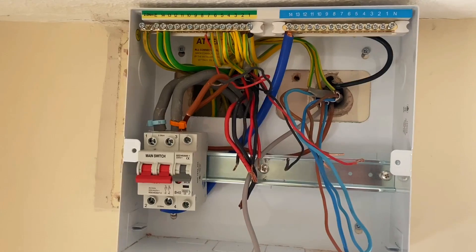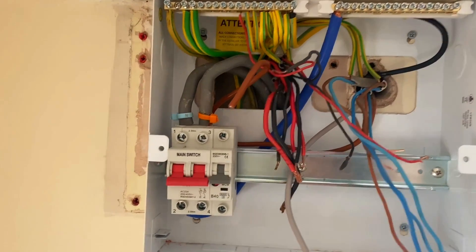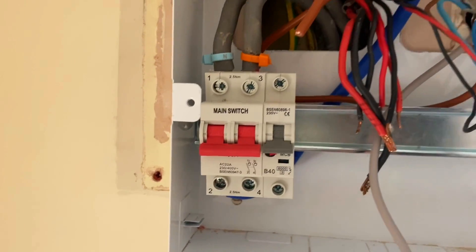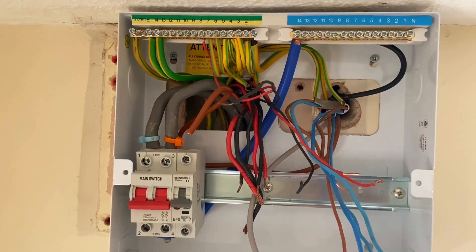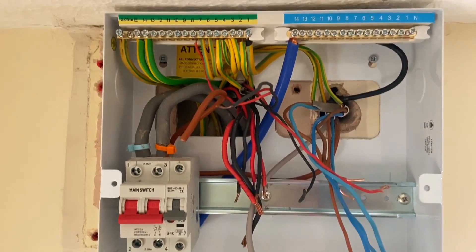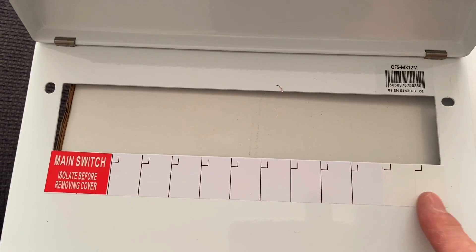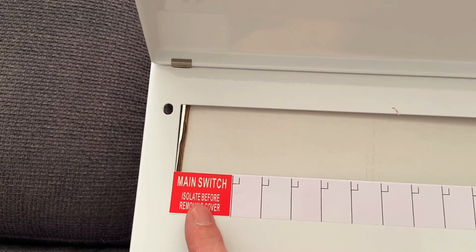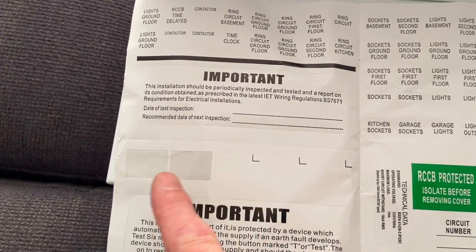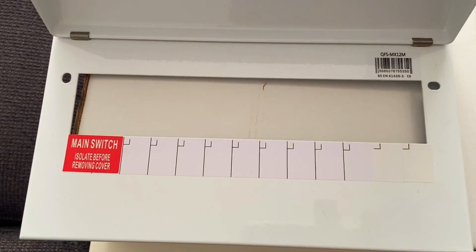The learner is part way through the consumer unit change, desperately trying to make it as neat as possible but restricted by conductor length. Noting a correction from earlier - it's a 40-amp feed to the outside summer house, and the 32-amp breaker will feed the SPD. The main switch has also moved from the right-hand side to the left-hand side, so there's been sticker adjustment on the consumer unit - a new main switch sticker placed on the left-hand side using stickers from the pack.